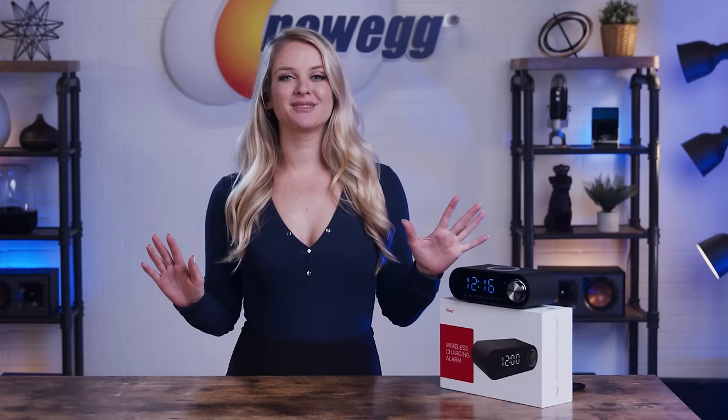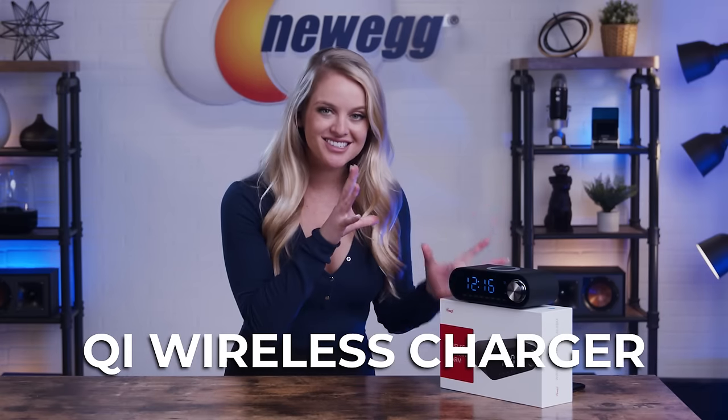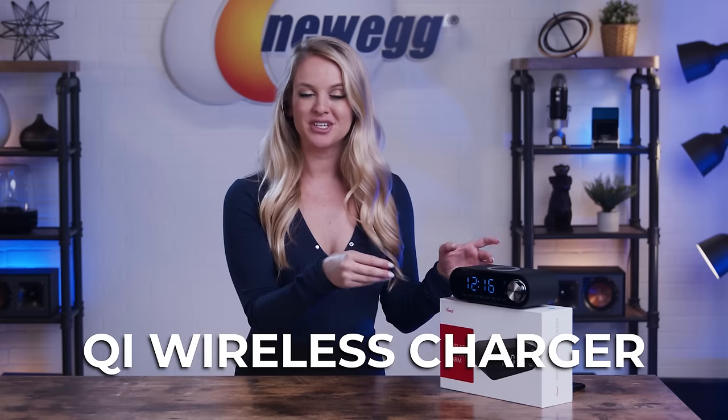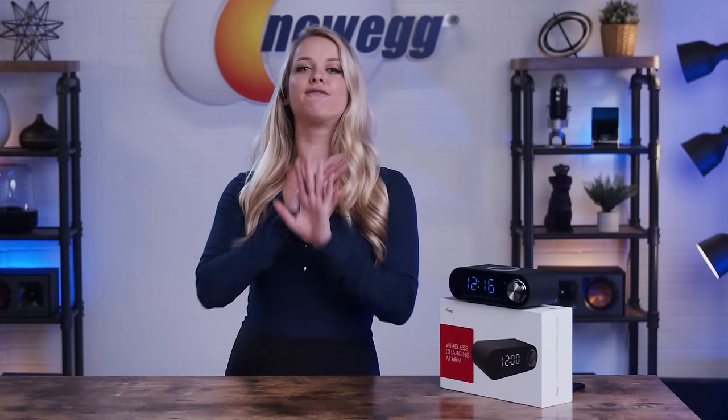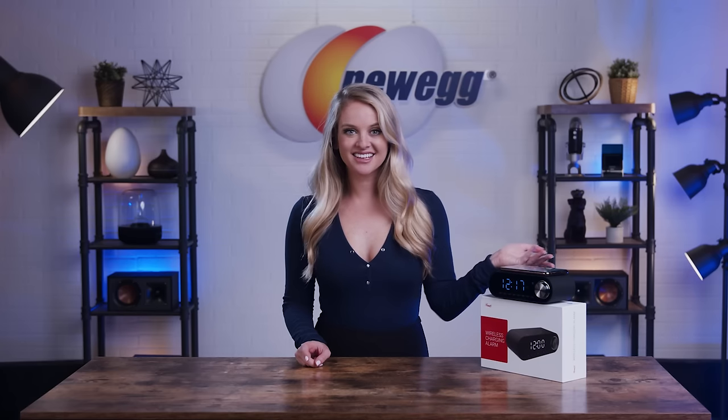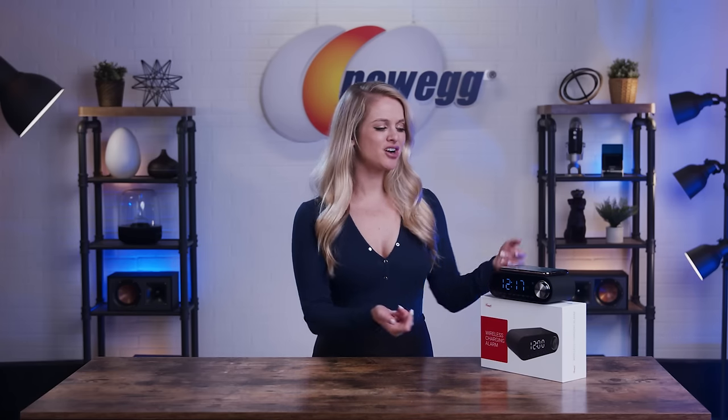Perhaps my favorite part about this product is the Qi wireless charger. This Bluetooth speaker packs so many parts of my morning routine into one single device — I got the alarm to wake me up, the music to get me going, and a fully juiced up phone battery with no wires necessary. Let's test it out. Look at that! All you have to do is set your alarm, place your phone on top, and you're ready to go for a busy morning.